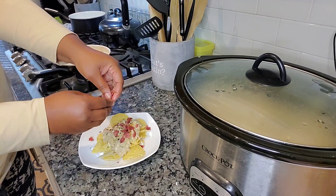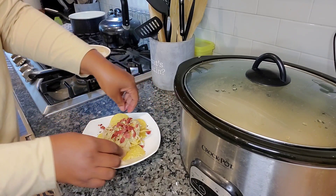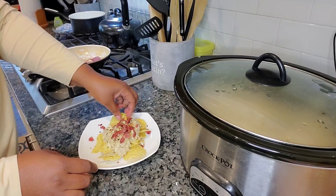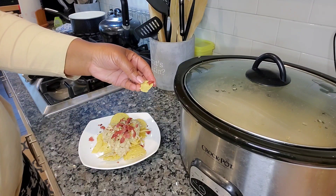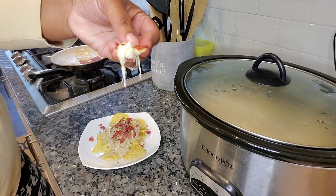Here we are. I'm breaking up my turkey bacon bits right on top. I'm gonna add some also to the crockpot, but for the video purposes and to show you the final presentation, I'm cutting up a little bit of turkey bacon right on top of the dip.